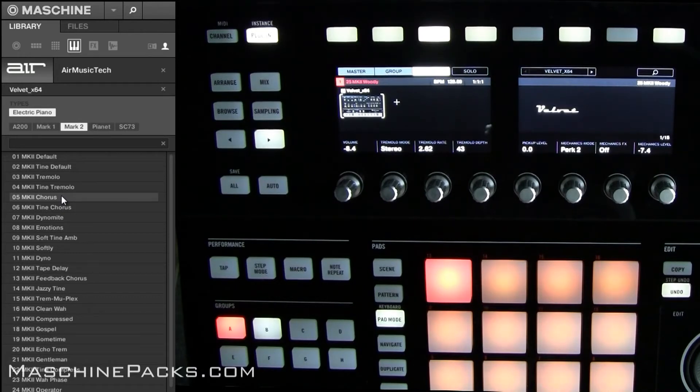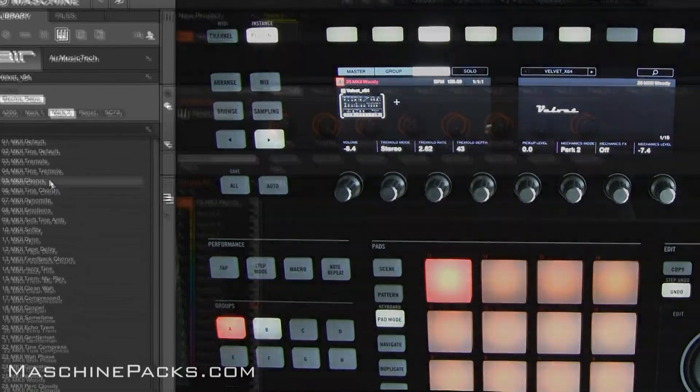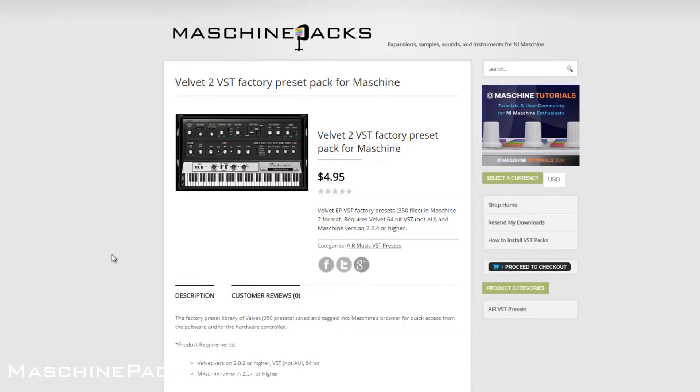A lot of people don't want to go through and save presets themselves, so I went through and did it. There's a lot more coming. You can get this directly from the machinepacks.com website — this one is $4.95, there are 350 preset files. You need Maschine 2 version 2.2.4 exactly, 64-bit, for both Maschine and the plugins. It does not work with the AU versions of the plugins. For Velvet 2, you want to be using version 2.0.2 or higher.